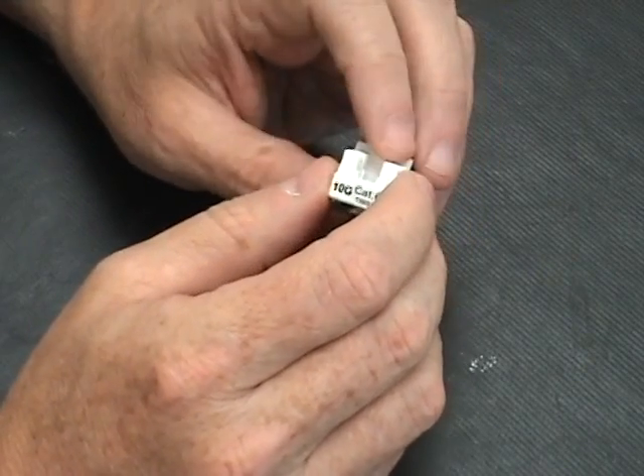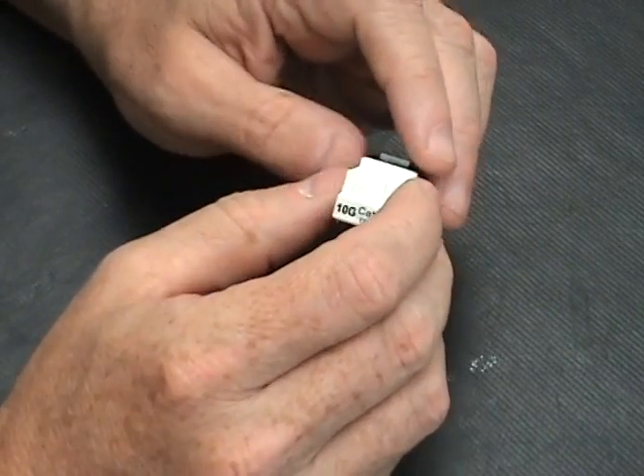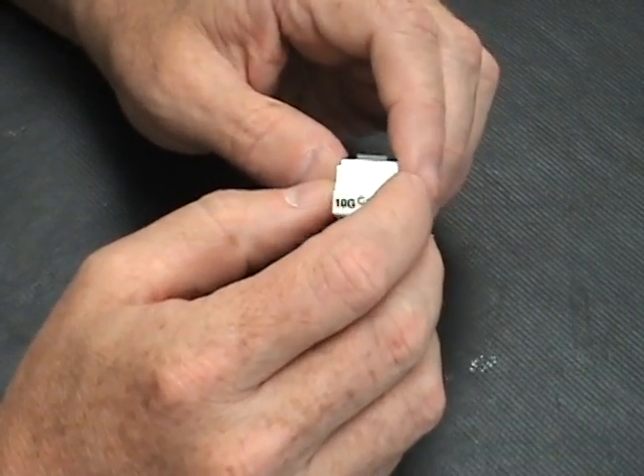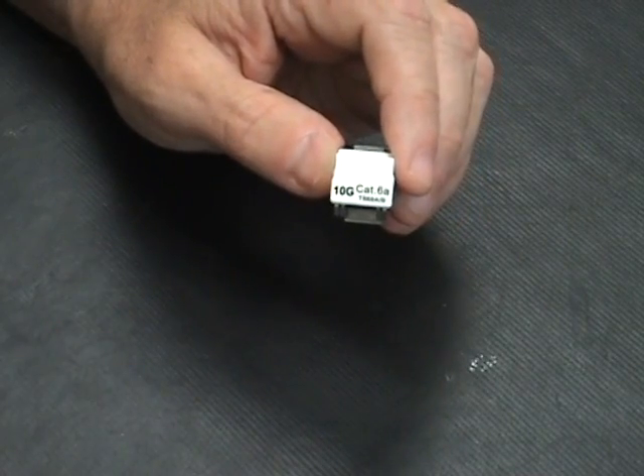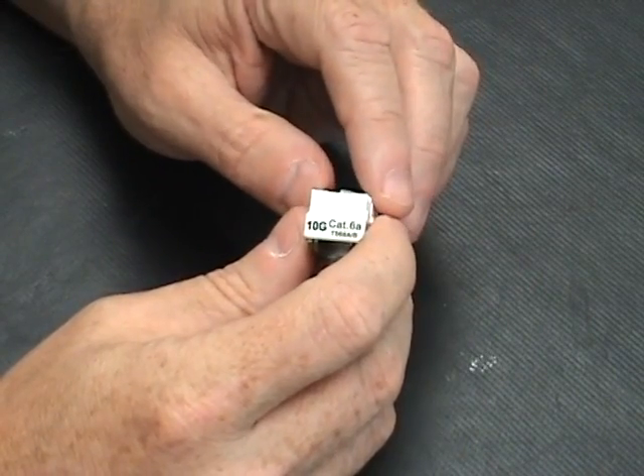The maximum distance you can run category 6A is 100 meters, which is 330 feet. But also be careful with your patch cords, because that's part of your maximum distance from your computer to your switch.